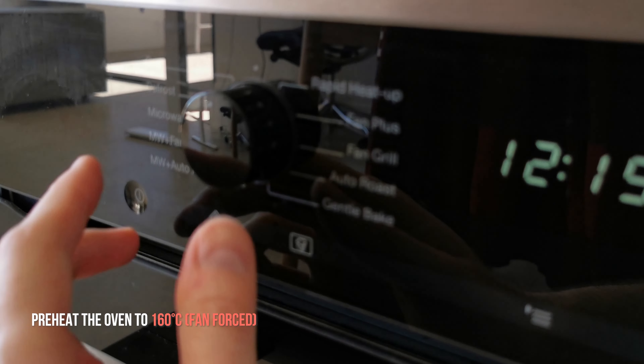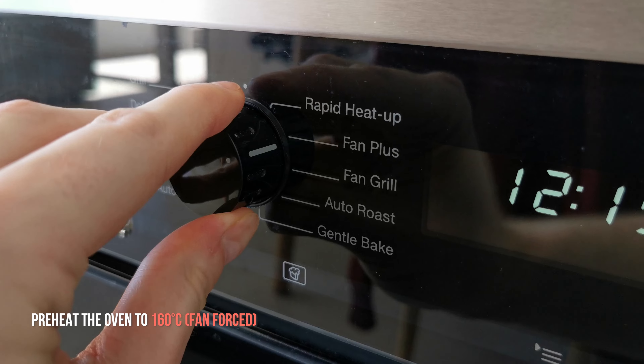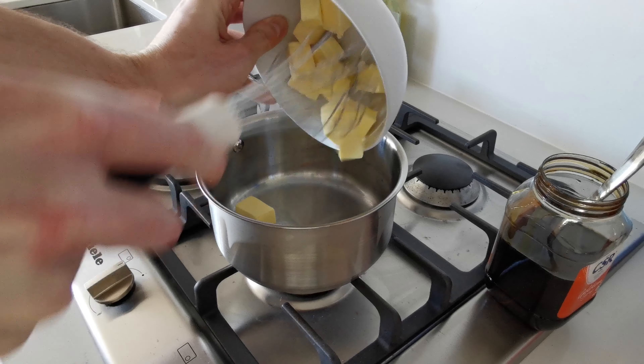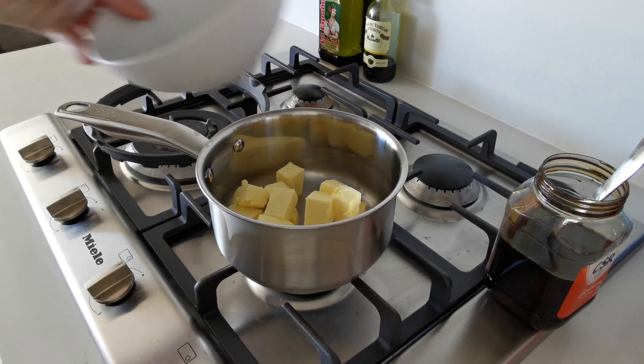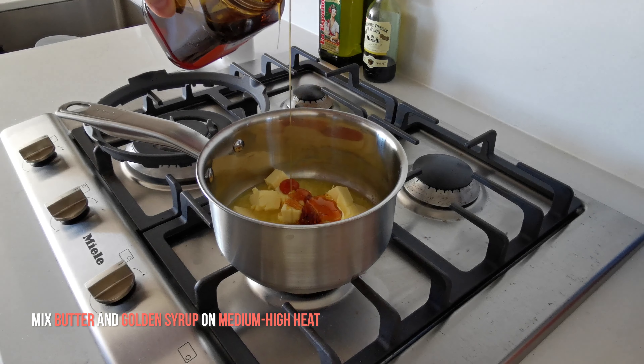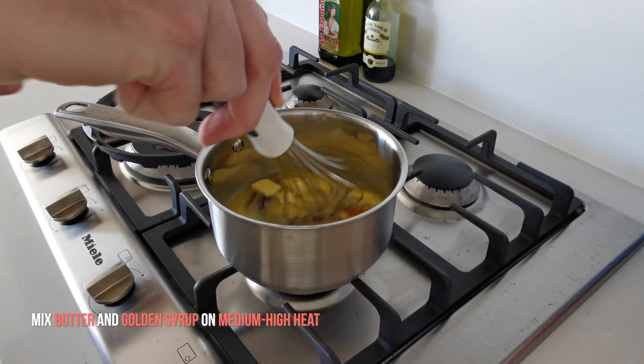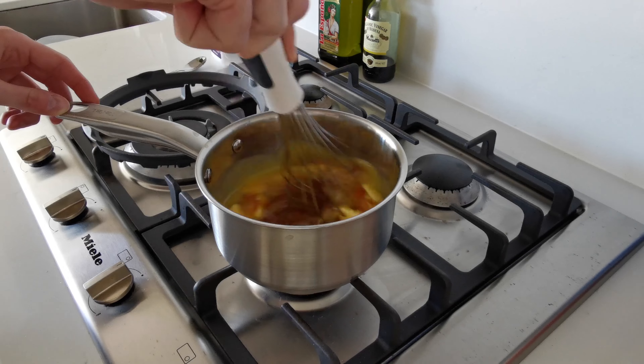Let's also get the oven ready by preheating it to 160 degrees fan-forced, otherwise 180 degrees for a classic bake. While the oven is heating up, let's put a saucepan on a medium-high heat, then we'll place the butter and the golden syrup into the saucepan. You can then use a whisk to stir them until the butter has completely melted.